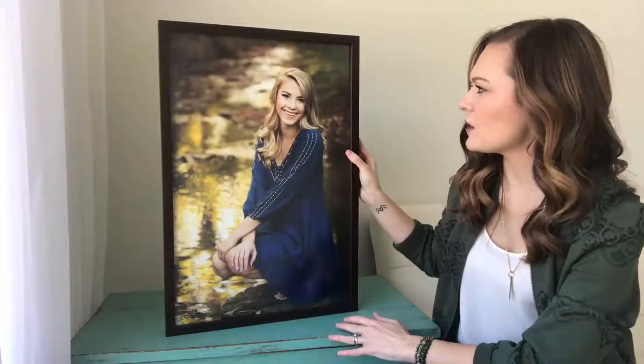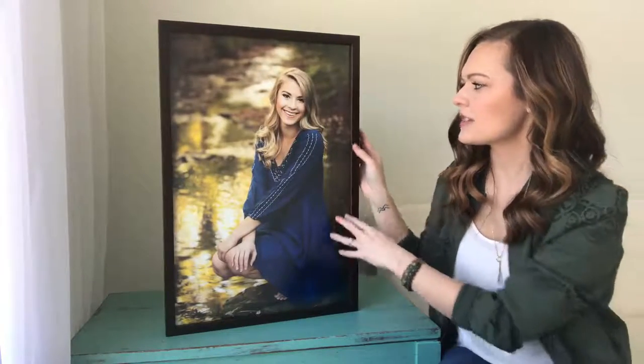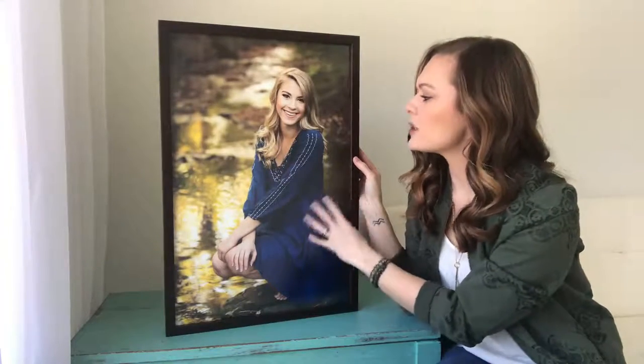With Miller's non-glare glass, it protects my image but also keeps you from seeing so much of that light. If I put this 90 degrees to the window you do pick up a little bit of that light, but it's nothing compared to what regular glass would pick up. From a distance you don't notice the glass at all.